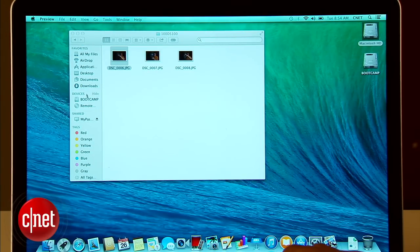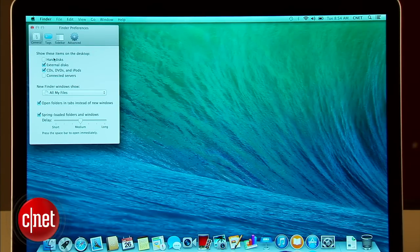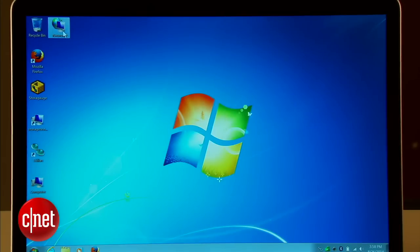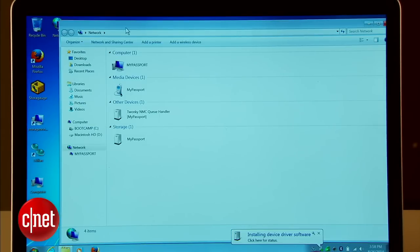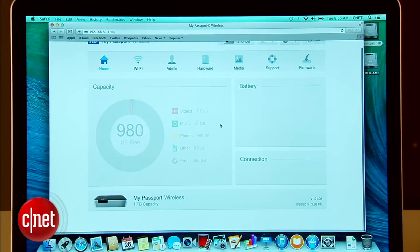I've been talking to nobody the whole time — and by nobody I mean my cameraman, a very important nobody. Apart from mobile devices, you can also connect to the My Passport Wireless the way you do a NAS server, using SMB on a Mac or Windows Explorer on a Windows computer. There's also a web interface to manage the device using a web browser.